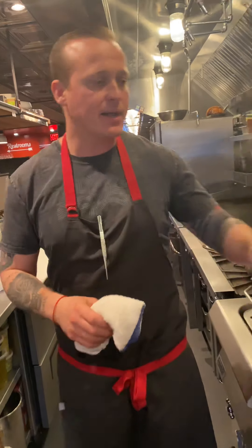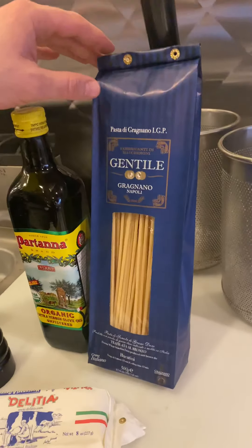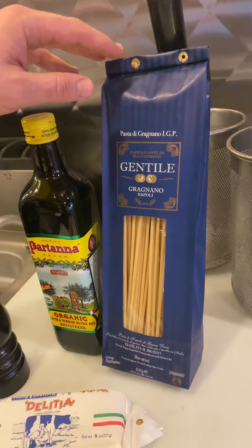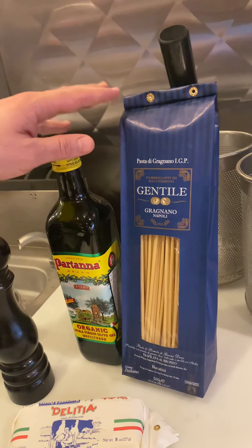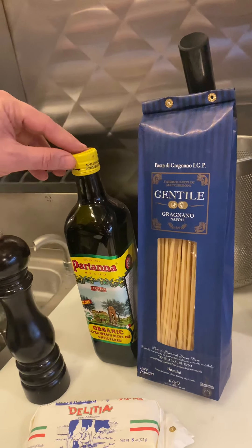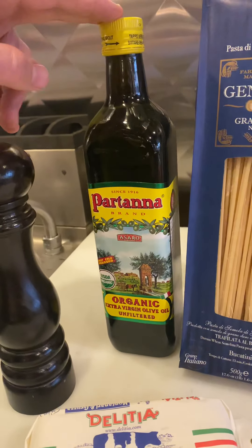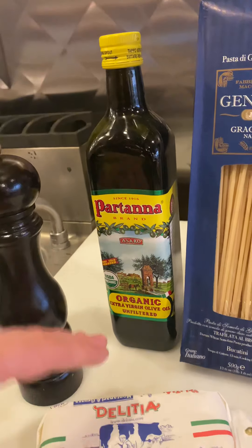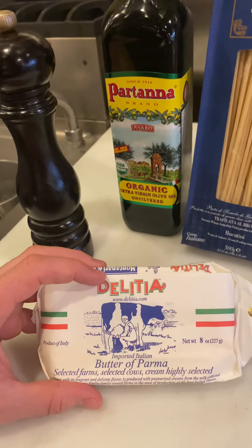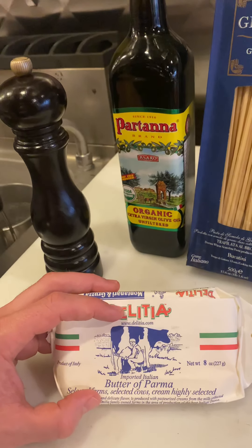The products we use here: the pasta is from a company called Gentile, a family-owned product processed in Gragnano, which is the birthplace of extruded pasta near Napoli. We use Partana olive oil, a Sicilian olive oil we really like for its flavor profile — it's one of the main olive oils we use at the restaurant. We use Delizia brand Parma butter, which comes from the same cows that produce the milk for Parmesan.